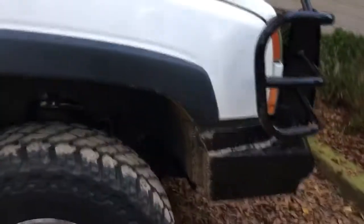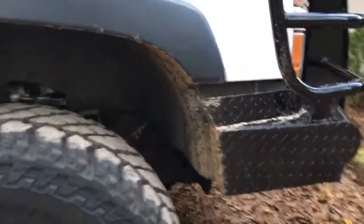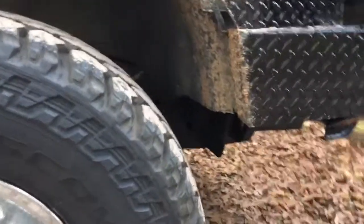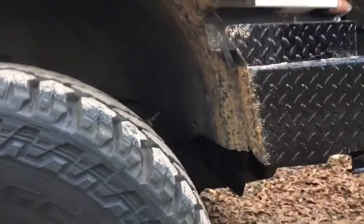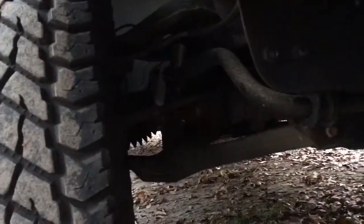The ranch hand makes them so much easier to fit because you'd have to cut the stock bumper otherwise. All I got to do is put on the ranch hand and then trim the inner fender right there to make it shorter. And look at the angles — the angles aren't bad at all.